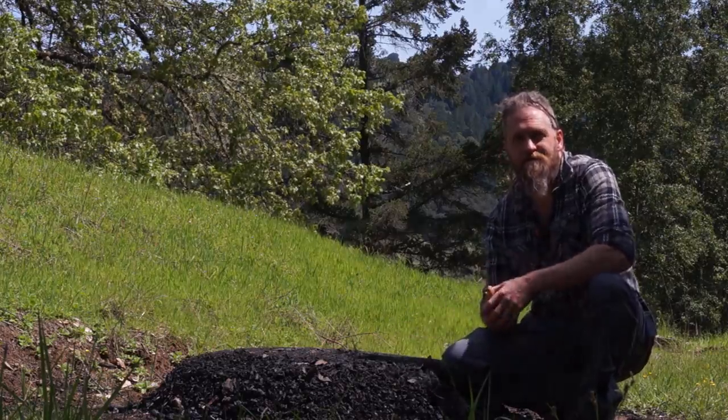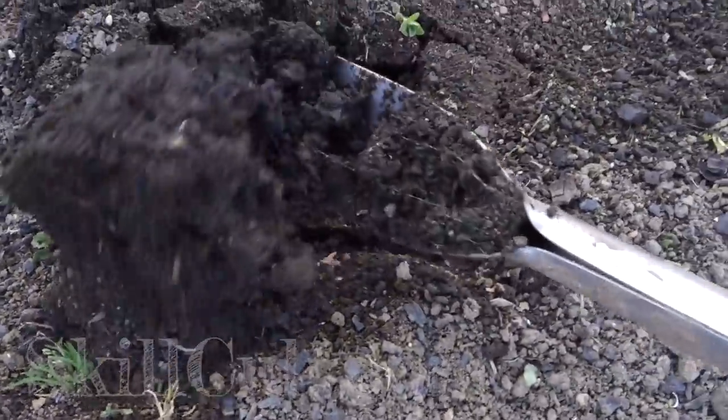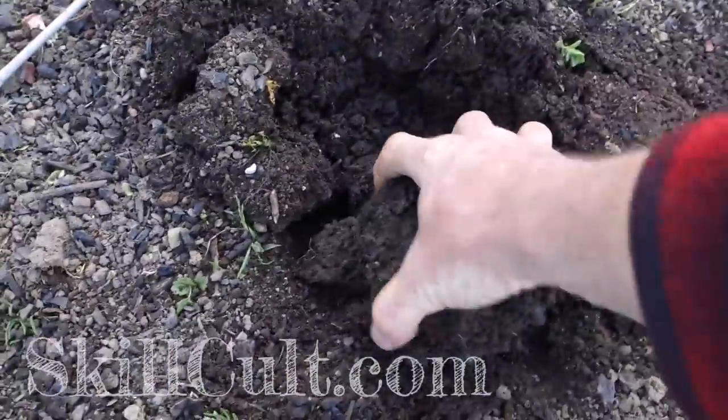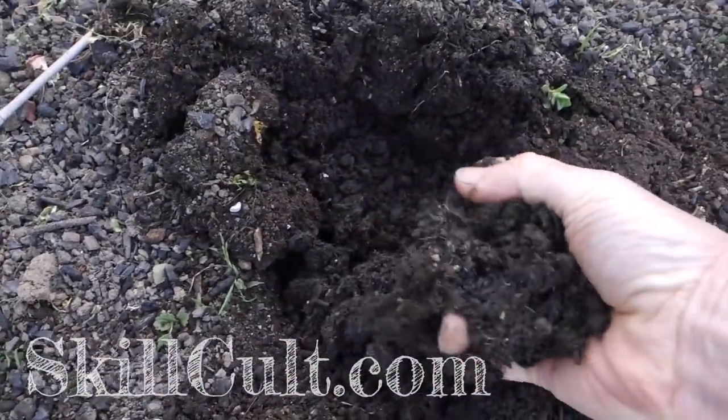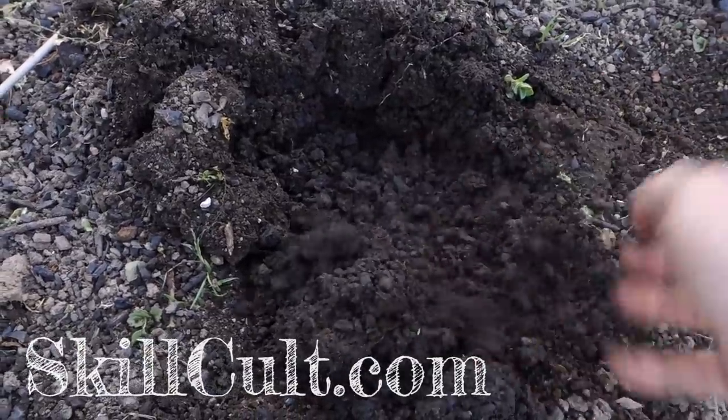Stop — stop it. This one's about 33%, basically a third charcoal. You can see how easily friable it is — very, very friable.